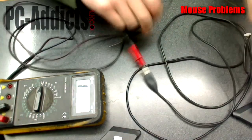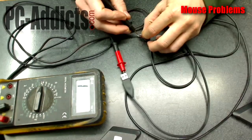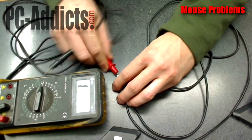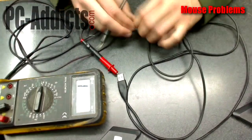The first one I'm testing is the black wire. You hear that beep — that tone — and you see the meter change. That's saying we have continuity, meaning there's a connection between one end of the cable and the other end of the cable.